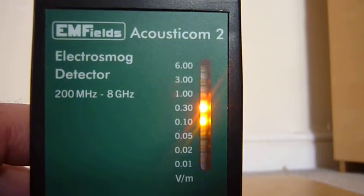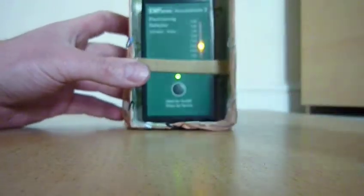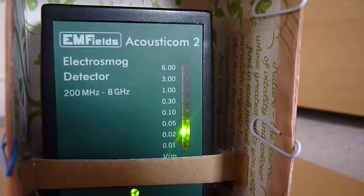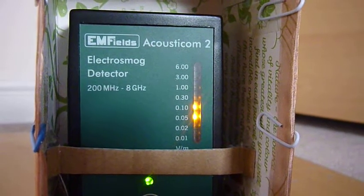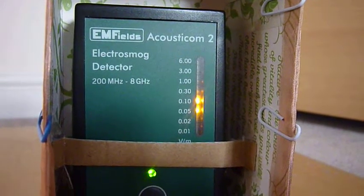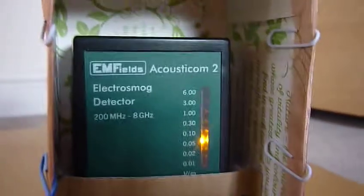The first one I'm going to test is the copper mesh. It's inside the copper mesh and it drops right down to the green straight away. 0.05 — building biology standards give 10 microwatts or 0.06 volts per meter as an upper safe limit. It's going a bit higher at times, but certainly much better than it was.